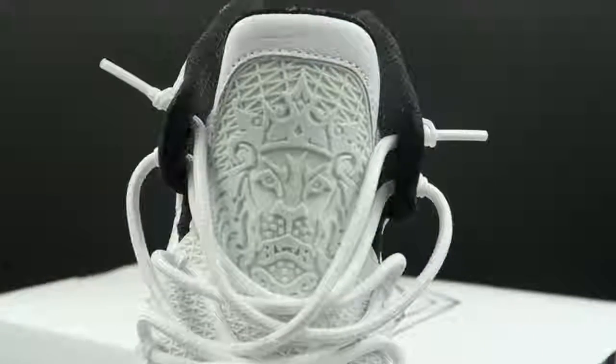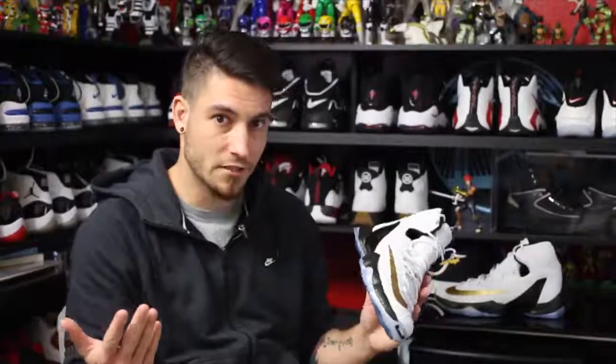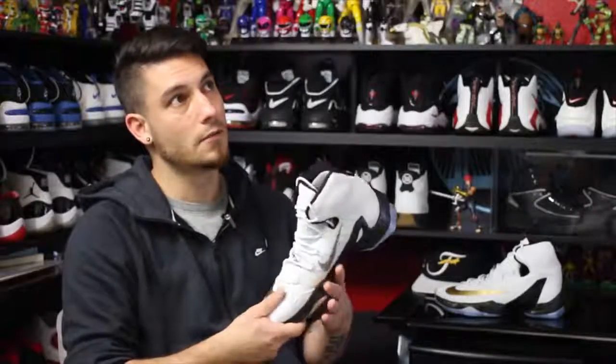You can see the lion on the tongue, and I haven't seen that in quite a while. They used to use that a lot in the Soldier line and it's interesting to see it on the main model. I think the last time I saw that was on the LeBron 8 or so.